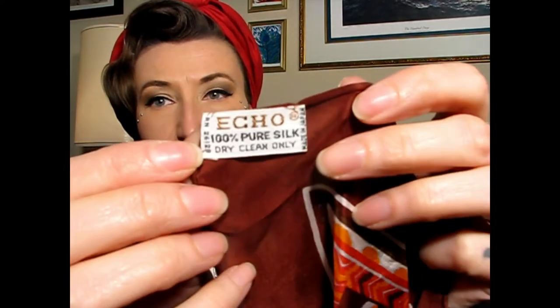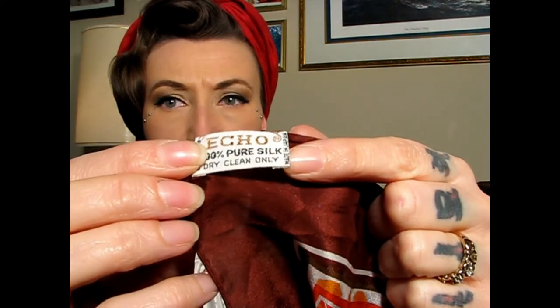So if our colors and print doesn't give it away, the material is really good quality and we've got a hand-sewn hem. This particular beauty still has a tag, and this is a 1960s Echo tag. It says 'Made in Japan' — a good indicator from the 60s. It's 100% silk. And it has an RN number, which is also a good indicator that it's from the 1960s, not the 1970s.